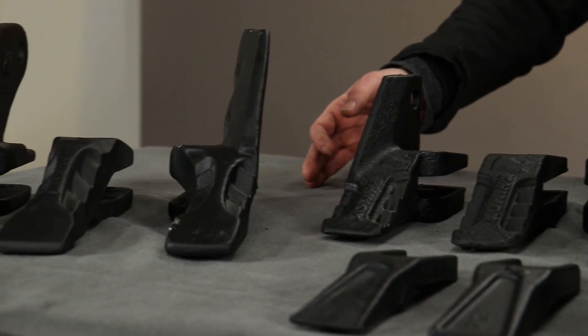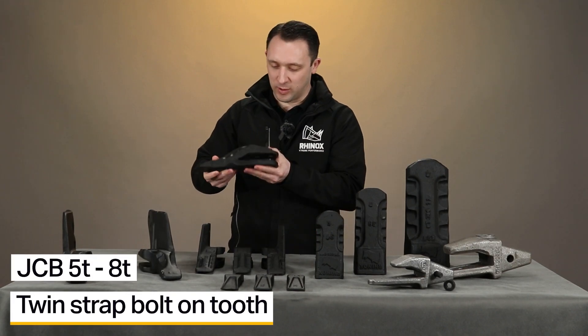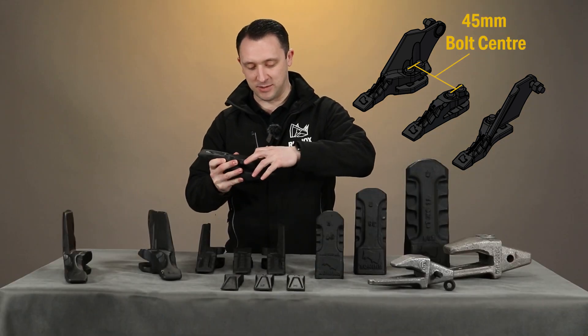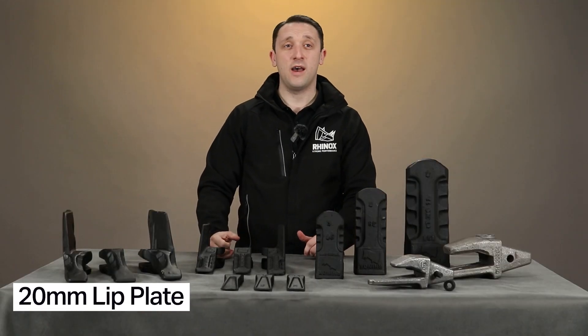Thirdly we have the JCB tooth system. This works very similarly to the Kubota style but it's a lot larger. This is again twin strap and again the bolts come through the bottom and they're captive, then the nut would sit on top. Both of our tooth systems have serration, which helps for wear and penetration.